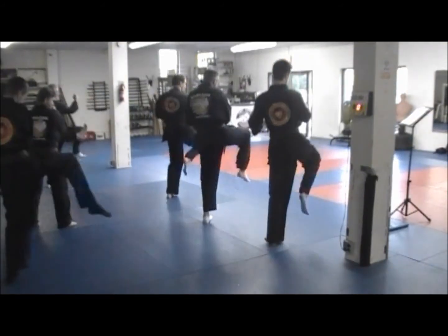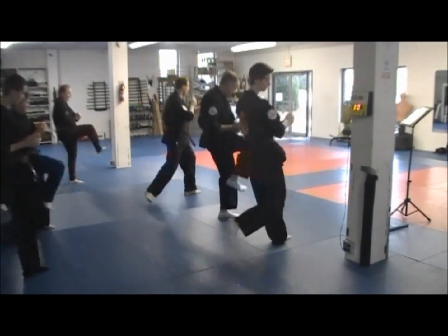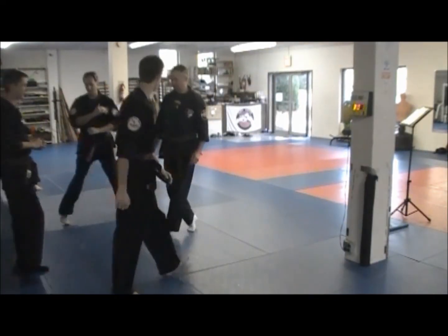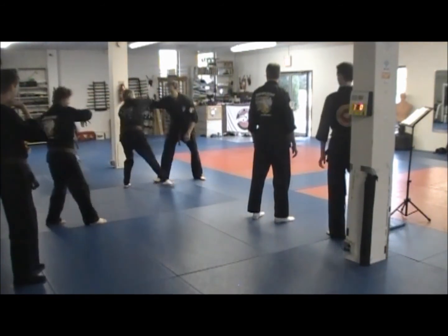Step back, kick in, hand sword, come back — set in, inward and back. Come back again. Step back in, good kick, chop, set it.